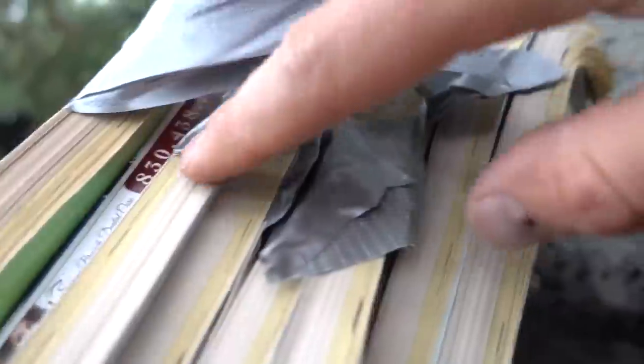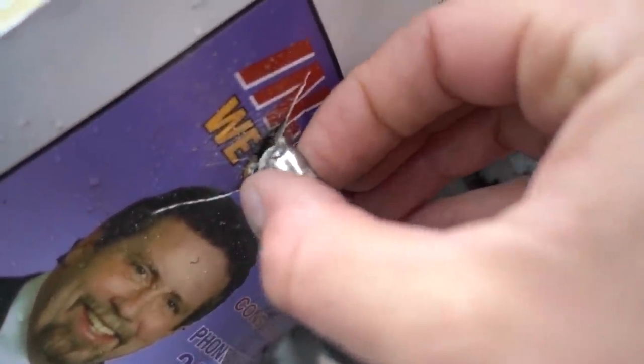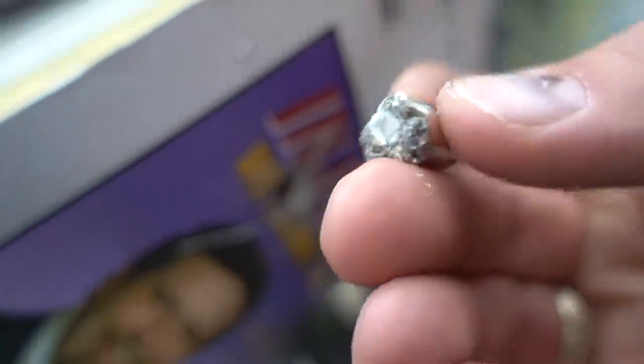Oh! We stopped it — but barely. This is the front going through. It could not have been any closer than that. The hollow point is even full of paper right there. With a thousand pages, it would have stopped a 9mm.